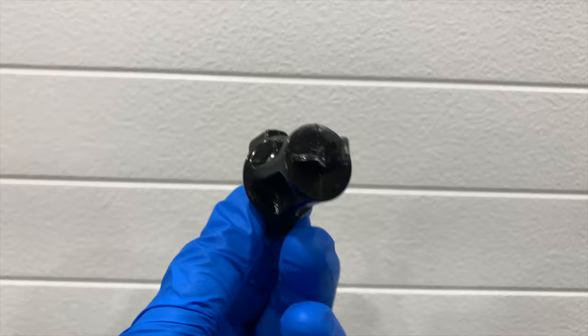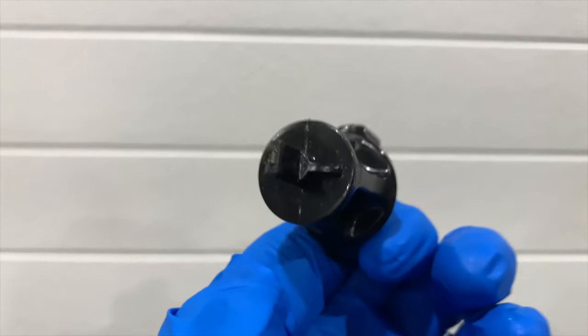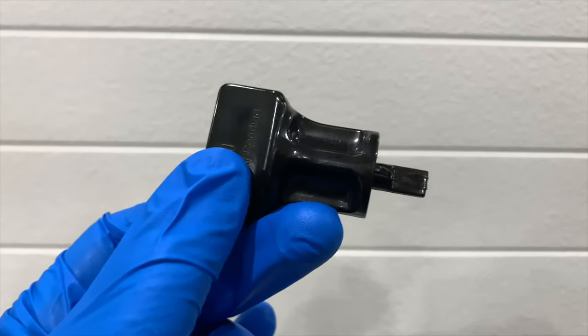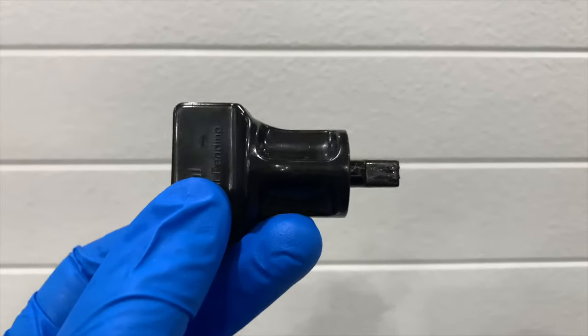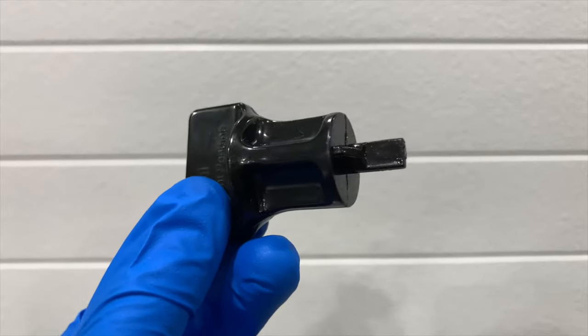If you're planning on changing the oil on your Volkswagen 1.8 or 2 liter Audi A3, A4, A5, A6, Q7, S3, TT, Passat, or Tiguan, this oil drain plug removal tool will be incredibly helpful.